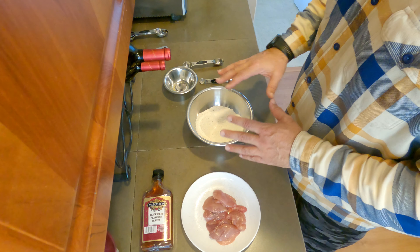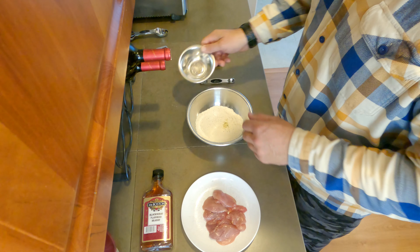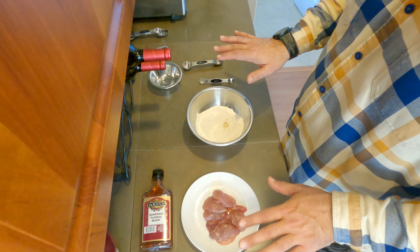When you put all this stuff together, it looks like you're going to be making a savory dish, but I promise you that when you add the blackberry brandy to the pan, it's going to overpower everything else.